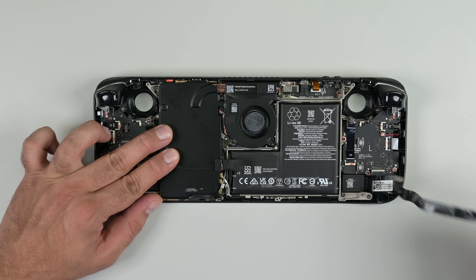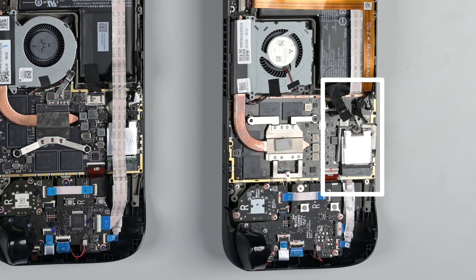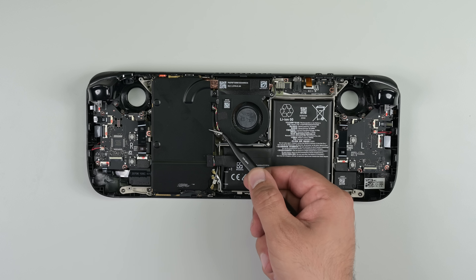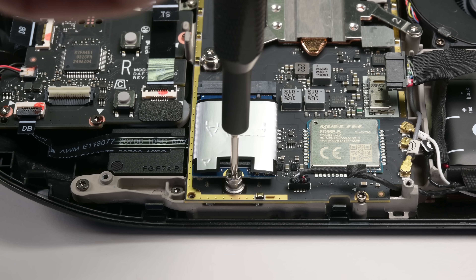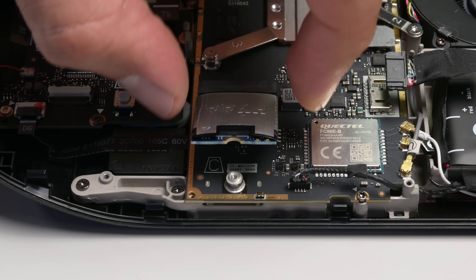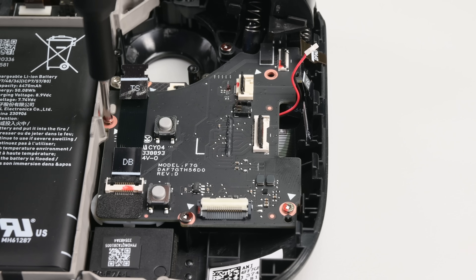Next up is the interconnect cable. Previous iterations of the deck tucked this cable under the mainboard, and in the first iteration especially, it was possible to pinch and cut that cable when reinstalling the heat shield. With the shield out of the way, we now have access to the M.2 drive, which has been turned a full 90 degrees. That's probably for good reason — when performing read-write functions, the SSD may emit enough RF interference to mess with the nearby wireless module. Note that we're still using our T6 bit.